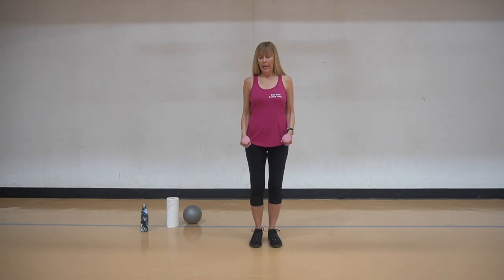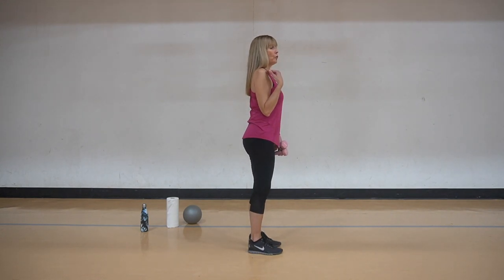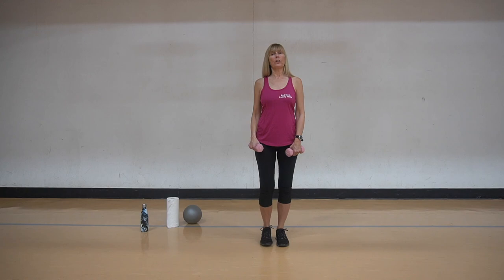Or if you want to do it without weights, that's always an option too - just use your own body resistance. Pretend you have that resistance in your hand and that will help you with the muscle strength. So we're going to start here, and let's talk about the posture a little bit. Shoulders back, chin in, nice positioning, straight down. We don't want to have any slouching.